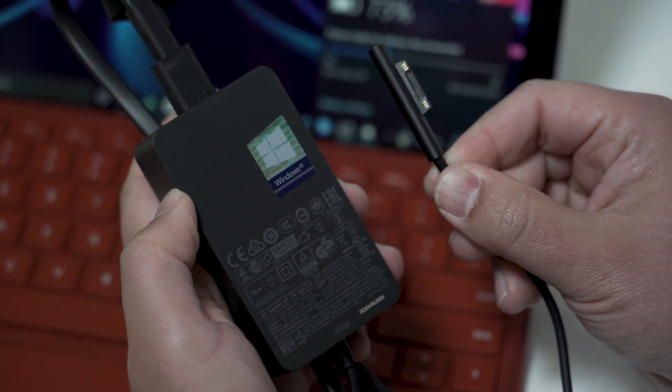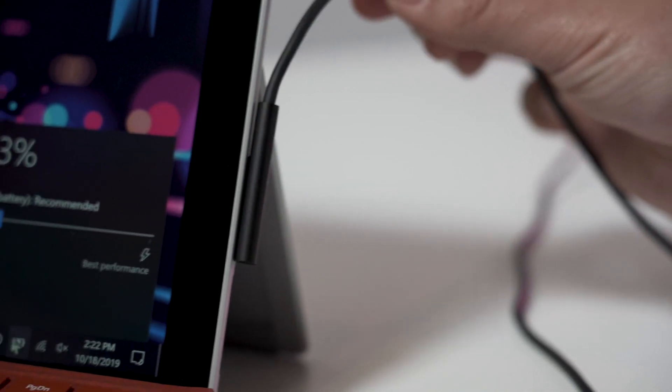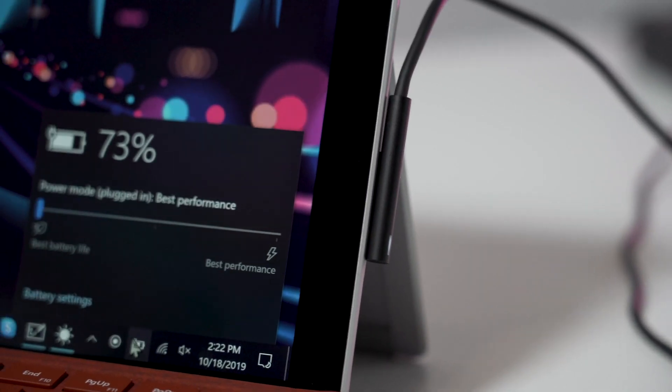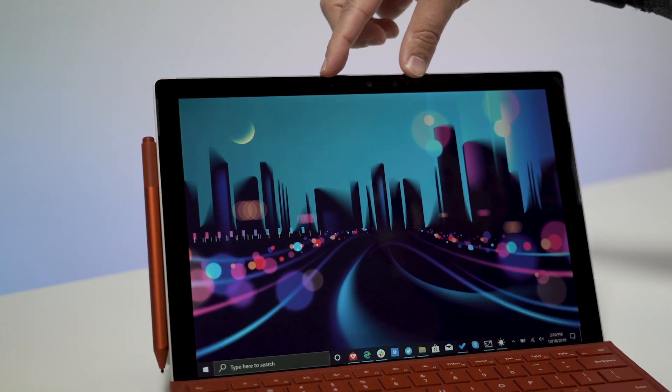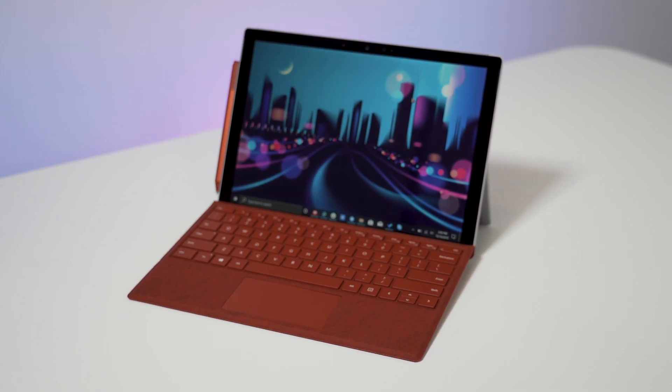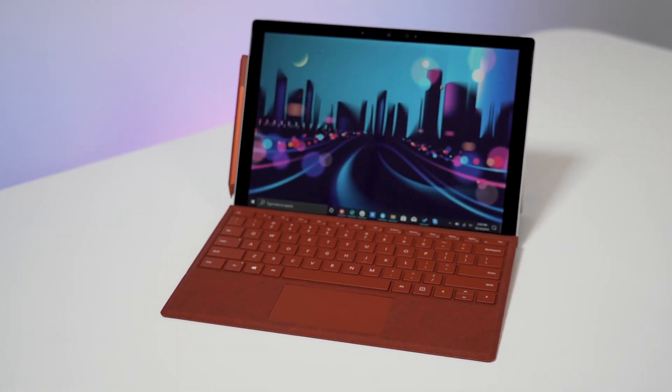We also get a Surface Connect Plus port, which allows rapid charging from zero to 80% in under an hour — really nice to have, and you get to use your Surface dock and previous Surface accessories. There are also what are called studio microphones — two of them on the top of the device — which is supposed to help during Skype calls. According to Microsoft, the best microphones they've ever made. And finally, there are new colors for the type covers, including poppy red and icy blue, which look really nice.